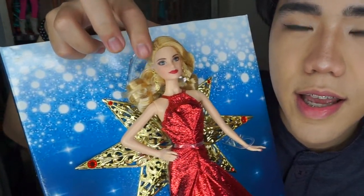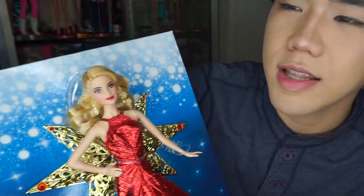She comes with a certificate of authenticity. And she is a pink label doll. I love her because she has red lips and a red dress — you gotta buy one.